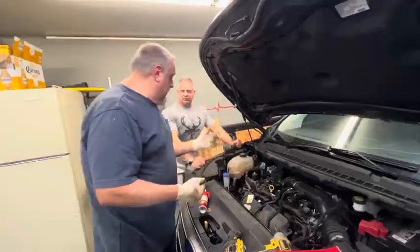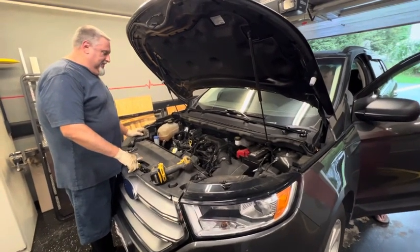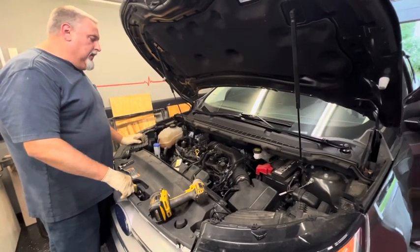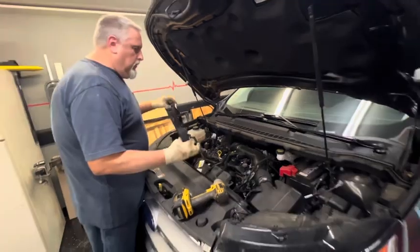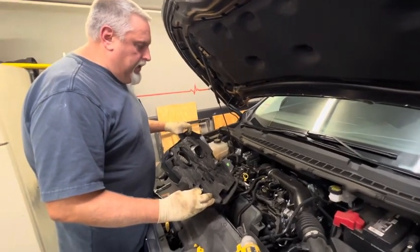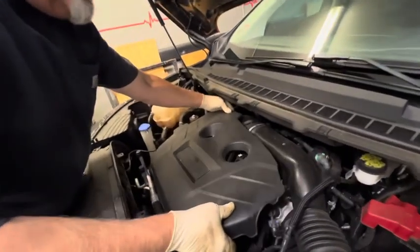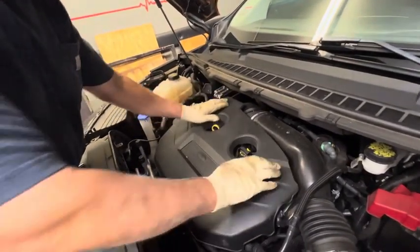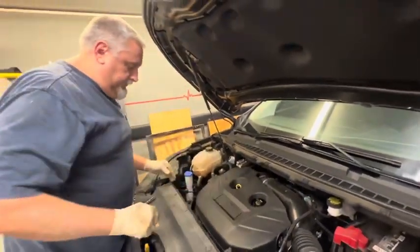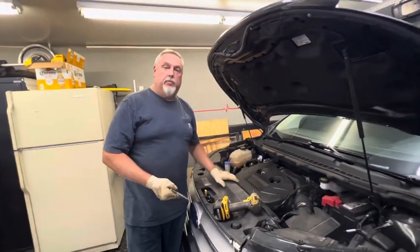We'll have Ricky start it up right now. Oh, you can hear that muffler. Okay, running great. We're going to put this cover on. I put a little dielectric grease in here just to line them up — you get one to line up and then the other one kind of falls into place, then you push them down so they're locked. And that's going to be it. Any one of your coils to change, it's going to be the same exact procedure.